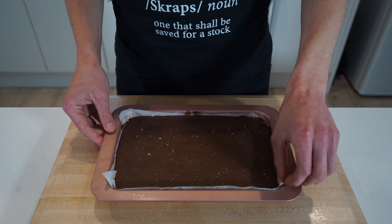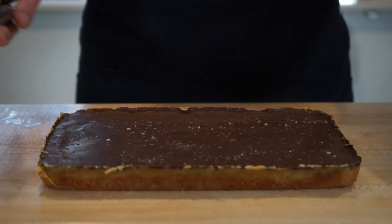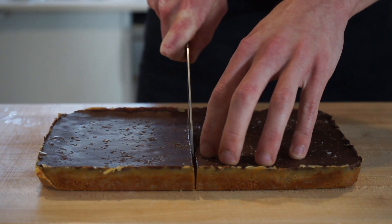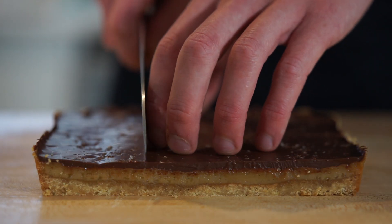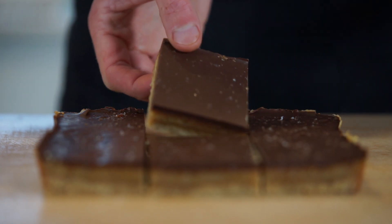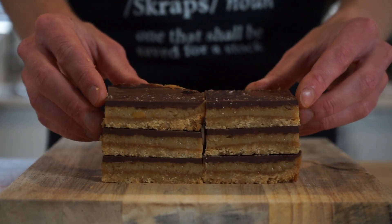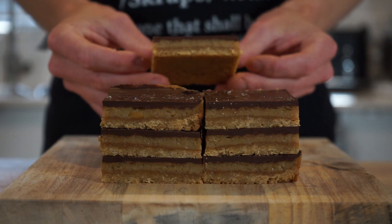After an hour and a half it's fully set. Carefully remove it from the baking pan without snapping it, and gently peel off the parchment paper. Run a knife under hot water, then dry it off — this makes it easier and cleaner to slice. Slice it in half, then each half into quarters, and each quarter into thirds, keeping sizes as consistent as possible. You're then left with these beautiful pieces with three even layers providing different textures and flavors. Serve however you'd like — I like to create a nice little tower garnished with a caramel slice.